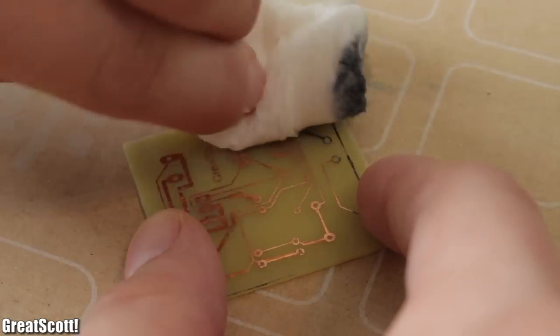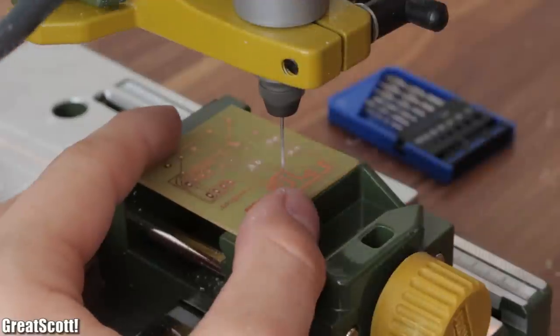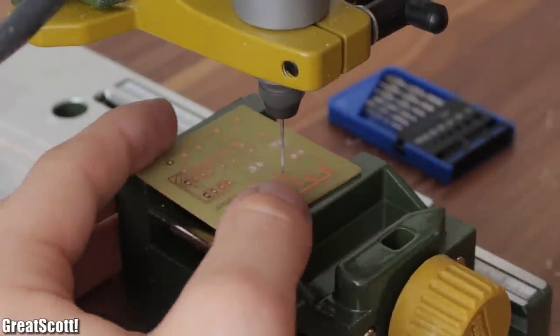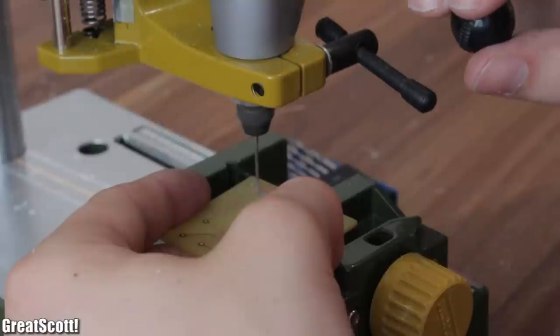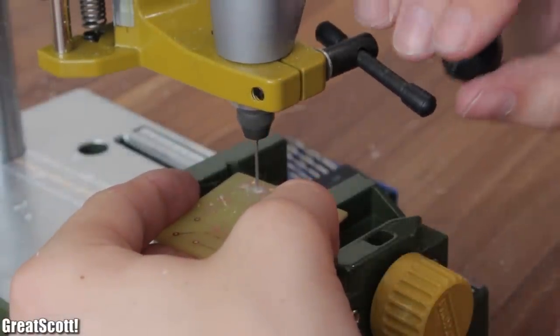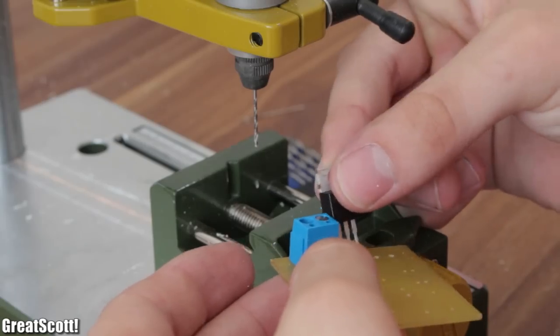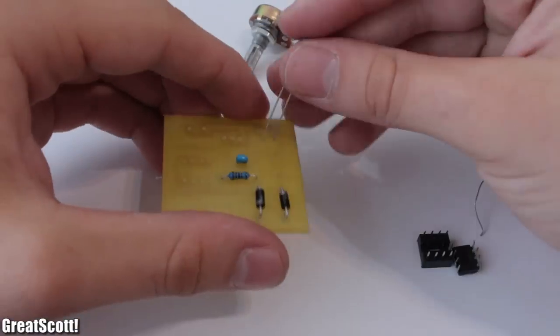Now this looks great. I cleaned up my mess and used some acetone to get rid of the toner. Almost done — the only thing left is the holes. I used my Dremel and a 0.8 millimeter drill to make all the holes, and afterwards I had to use a 1.2 millimeter drill to make the holes bigger for the terminals, the MOSFET, and the diodes.